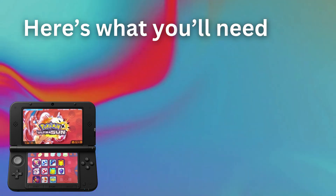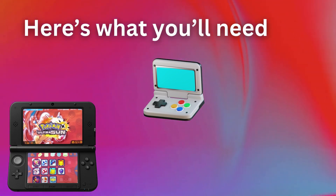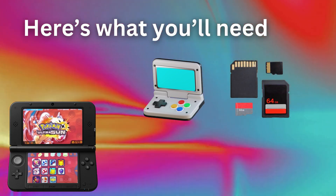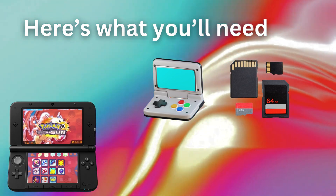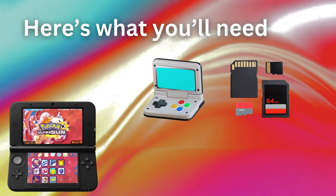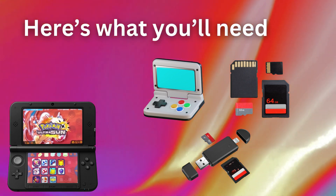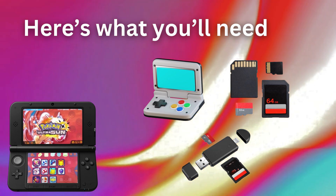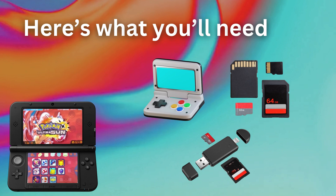First, let me show you what's actually required. Of course, you're gonna need a 3DS system that's not modded yet. Next up, you're definitely gonna need an SD card — I would go for at least 128 gigabytes, or maybe 64. And then you'll need something like this, which can plug into a computer and has an SD card slot.